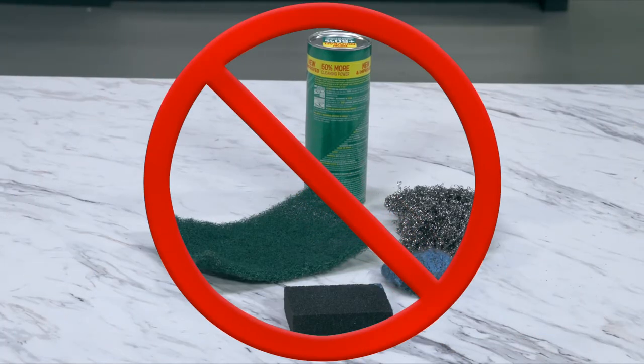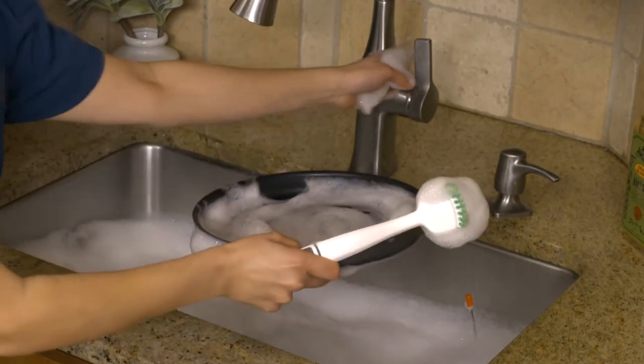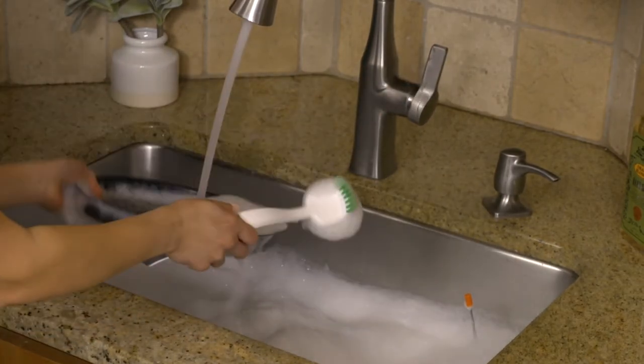Never use scouring pads, abrasive pads, or harsh cleaners on these items. If scrubbing becomes necessary, use a nylon bristle brush or plastic non-abrasive scrubbing pad.